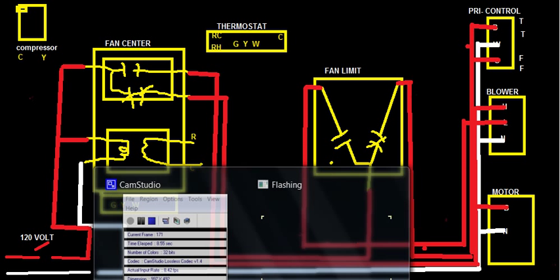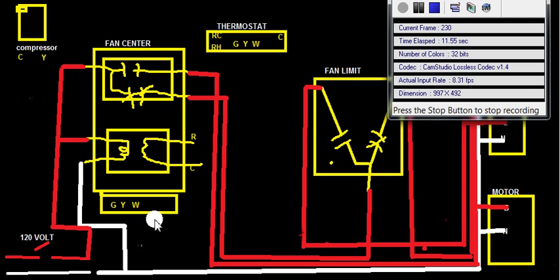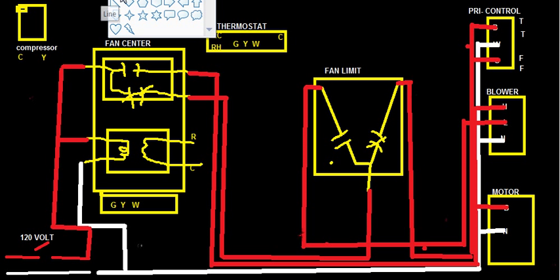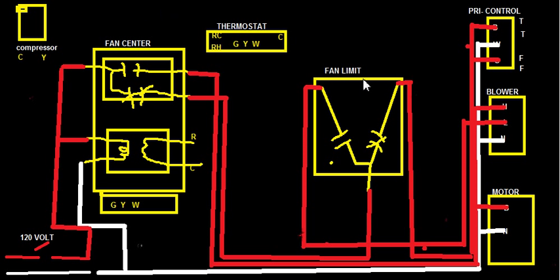I'm back over here. I remember the last time we did all this — we ran all the high voltage wire, which was 120V in this type of system. This is a split system heating and cooling, and we did all the wiring. Now what we've got left to do is the low voltage wire. That's why I'm making this video.